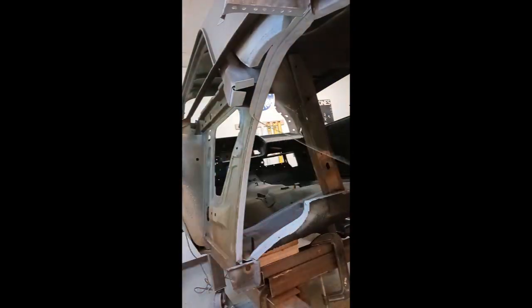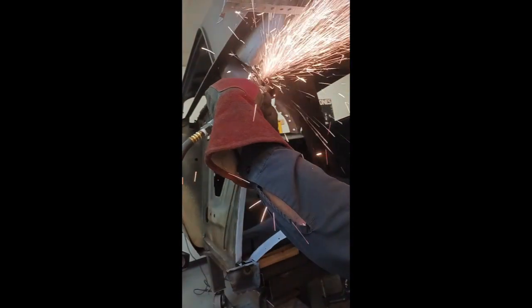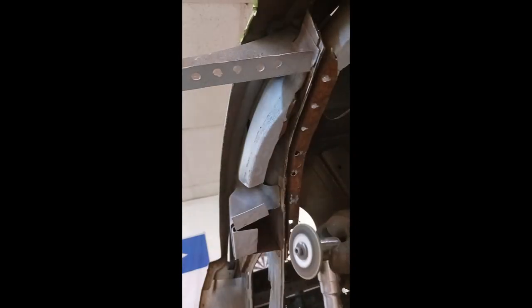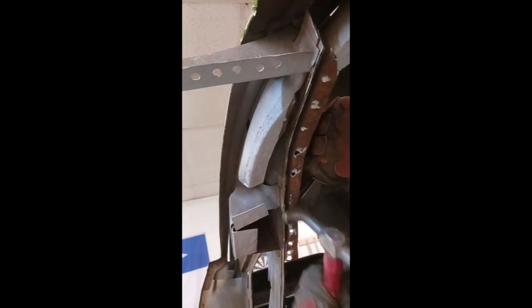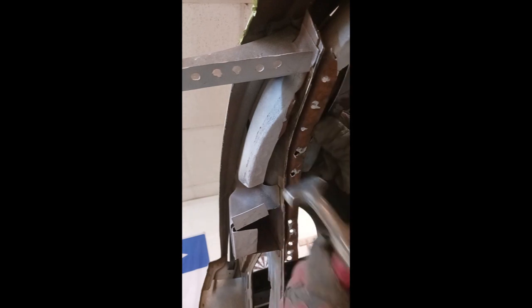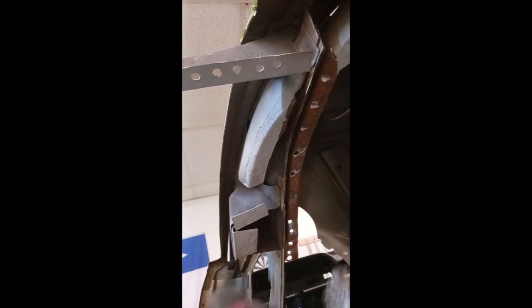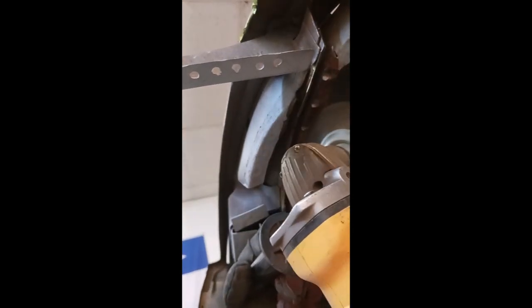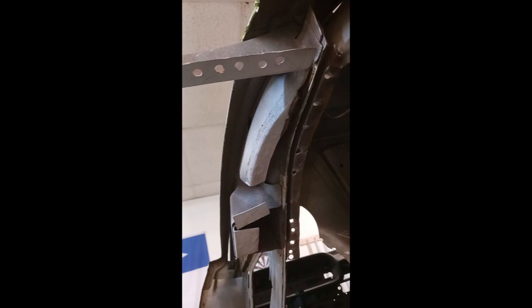Here I'm trimming out the rest of the old wheelhouse. Now here's a shot of that area I'm talking about where it's going to be sandwiched in between — we're getting that all prepped, straightening it out with hammer and dolly, getting all the oxidation off, and as always applying weld-through primer.